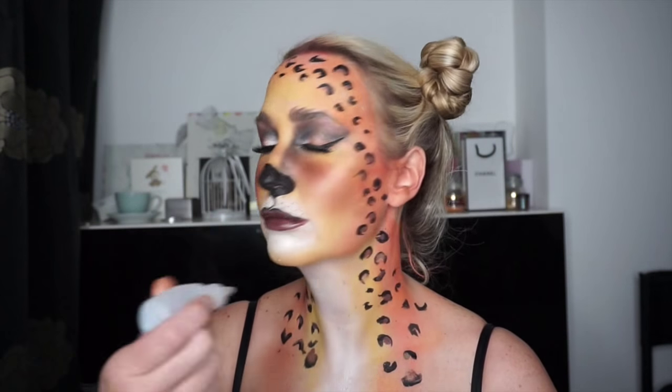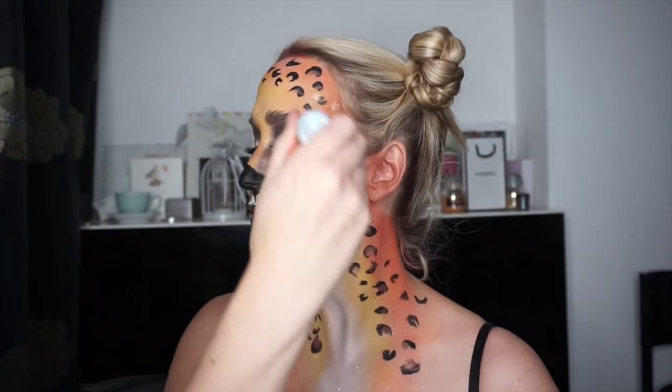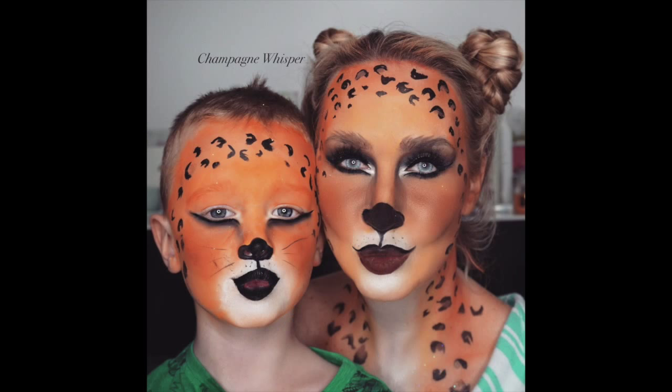Finally I'm poofing some glitter all over my face to add shimmer — and this is the finished look. As you can also see in this photo, I did my son's makeup as well — a more simplified version. He didn't really like me going around the eyes and was fidgeting, so it wasn't quite as complex, but it makes a great family outfit. Thanks so much for watching — please like and subscribe!